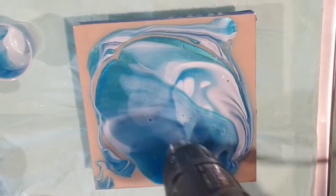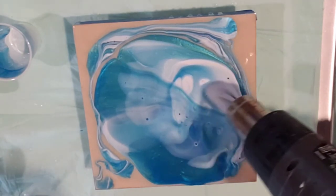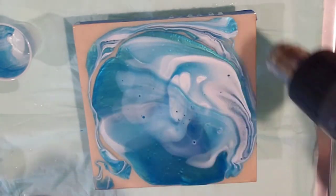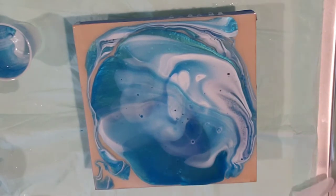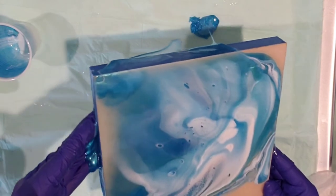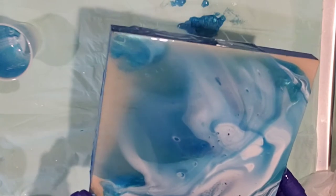I got the heat gun out and just on low, I just kind of warmed it up a little bit. I'm wanting that white to make some cells. It is the casting craft and Blanco Blanco alcohol ink mixed together that I use for my waves. I had that, and I had this blue-green and this transparent blue. I had mixed up too much for an ocean scene I was doing, so now I'm just stretching it out.